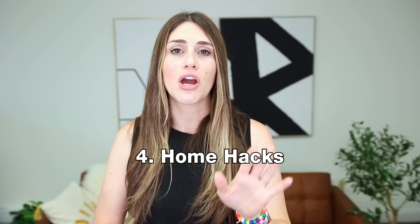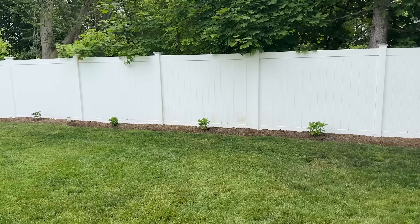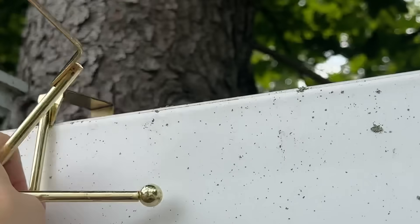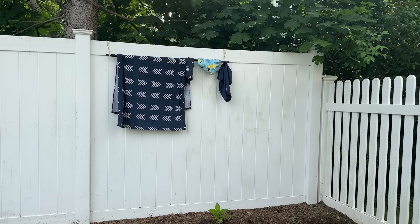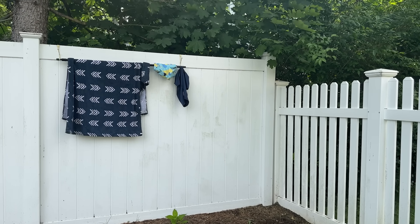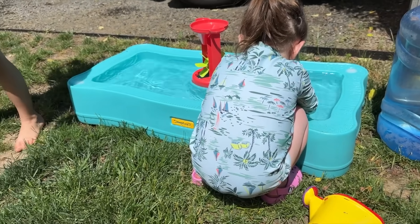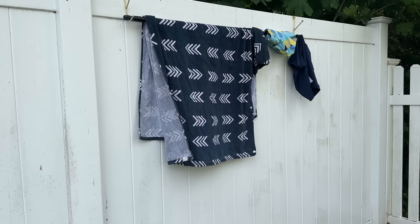Moving along to some basic home hacks. Another way to use a broomstick is outside — get two over-the-door hangers from the Dollar Tree and hang them over any fence or gate in your backyard, then put the broomstick on these. It works as a great place to hang towels or dry your kids' swimsuits. We don't have a pool but my kids do a lot of water play outside in the summer, and this is a really quick and cheap way to have a place to dry that stuff.